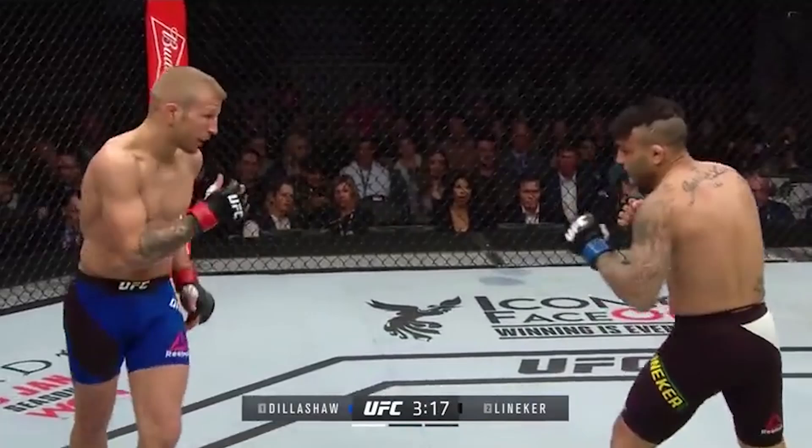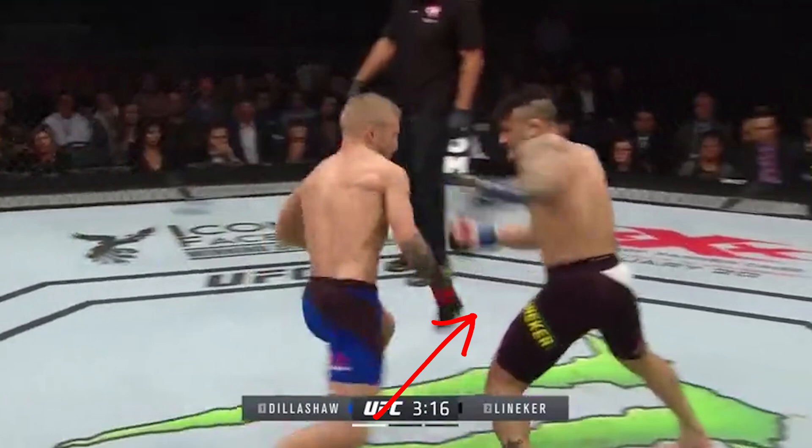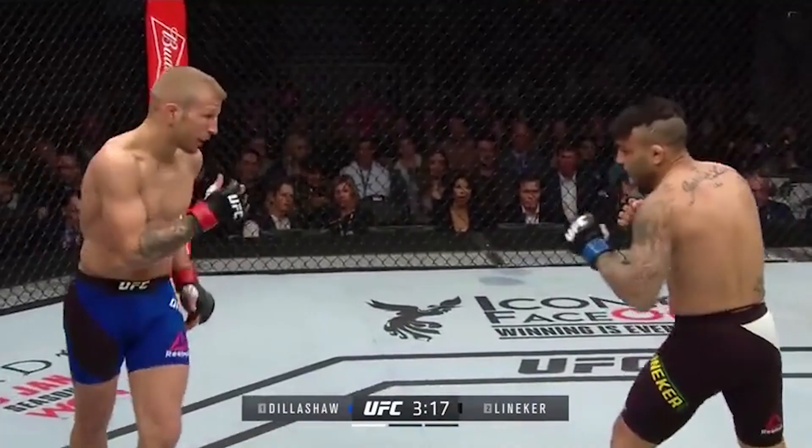The setup for the first takedown was peculiar. He was in orthodox stance, then he faked a front hook, switched stances very briefly as if he wanted to do a switch kick. Instead, he changed direction, stepped diagonally, and then stepped diagonally again to finish the takedown. Very, very nice. Let's look at that again.